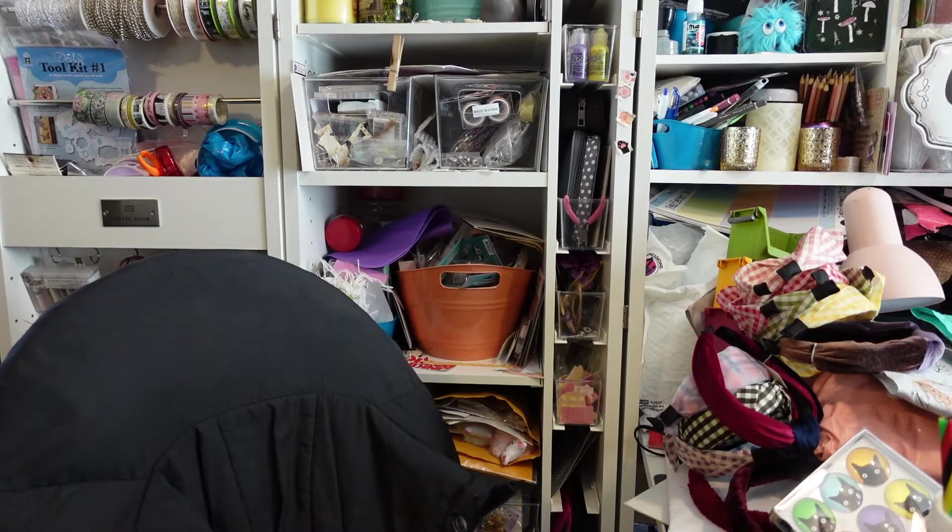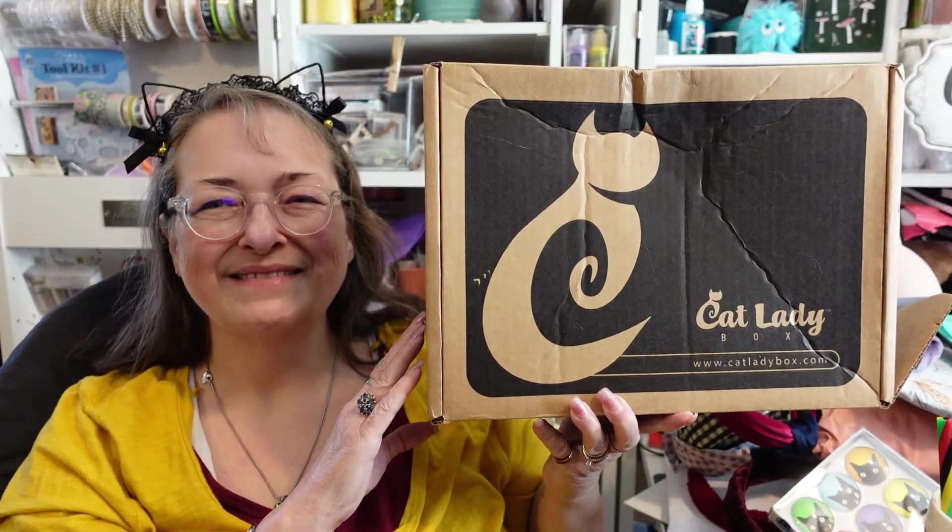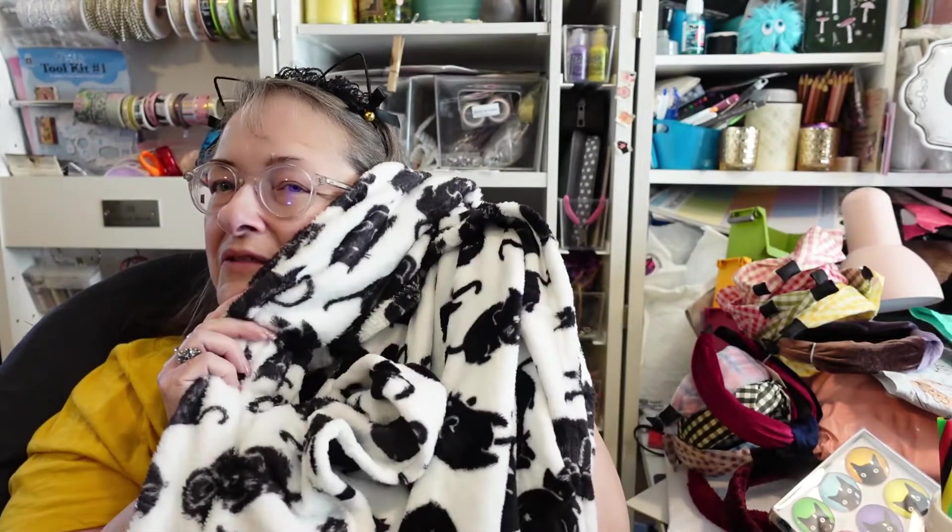We forgot our cat ears — I even just unboxed them! Black cat ears for the Black Cat Box. Here, Mama — cat ears! See what you think?